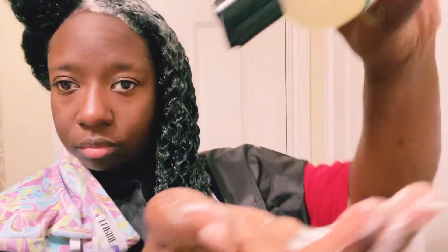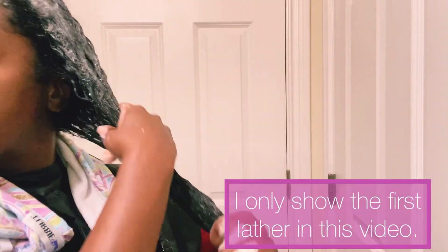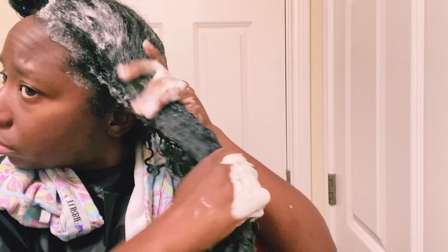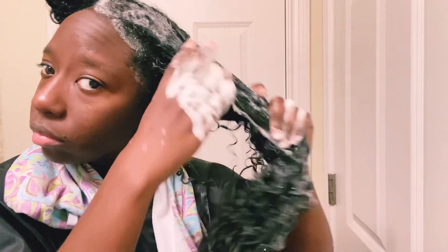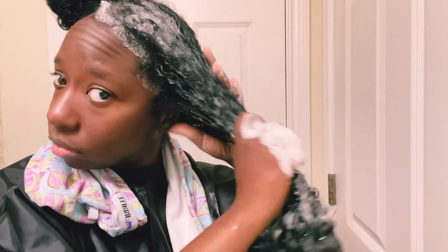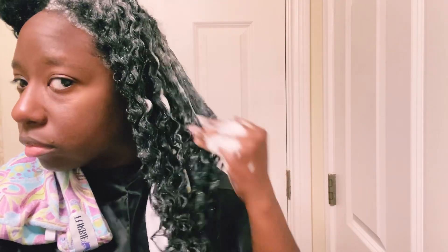That second lather cleans up anything else remaining, and that's when I get the most suds. I always do two lathers to make sure everything's clean. I shampoo the length of my hair to get all the products off, then I go in with my fingers or a shampoo brush and massage my scalp to make sure I'm getting it extremely clean. I'm able to lightly finger detangle with this shampoo because it's so moisturizing. If you're looking for something that has a lot of moisture, won't dry out your hair, but still cleans your hair and scalp, this shampoo is a winner.